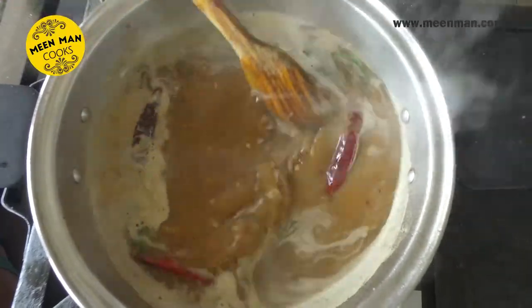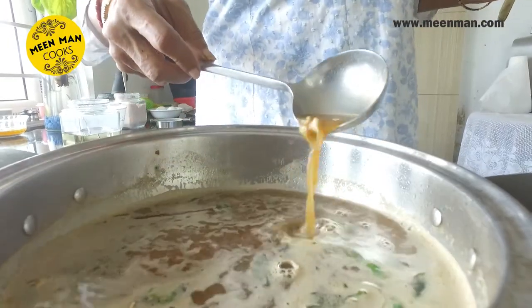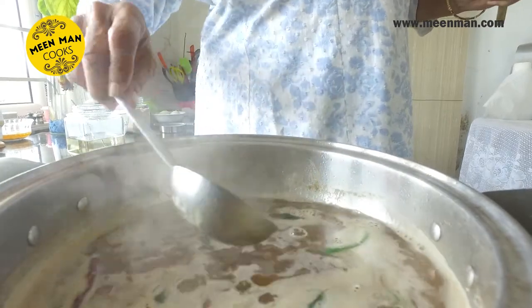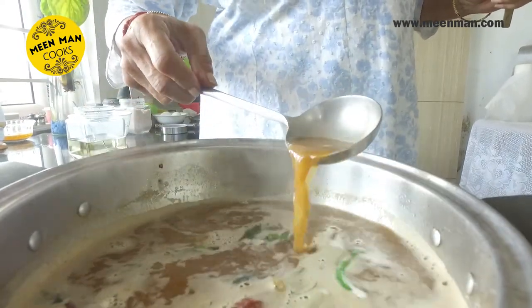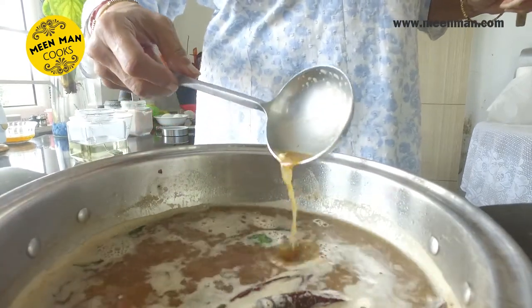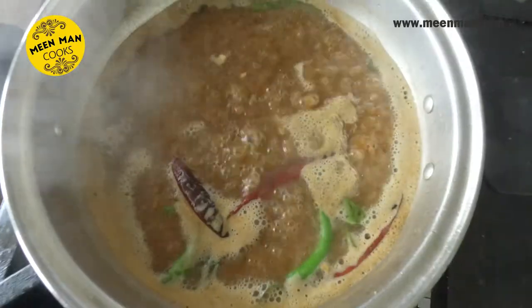This has to simmer. Right now it's pretty dilute — it has to reduce to almost 50 to 60 percent; it should be a nice thick rasam. This ullaval charu can be stored in your refrigerator for a few months and tastes just as good as it did on day one. Just remember not to season it with onions, as that won't give it such a long shelf life.